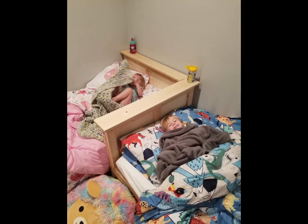I built twin beds for my twins and it was actually pretty easy. You can see them sitting in here enjoying these beds quite a bit.